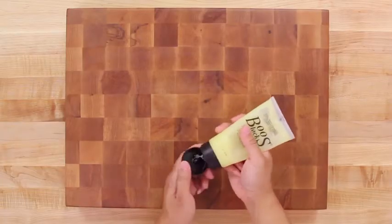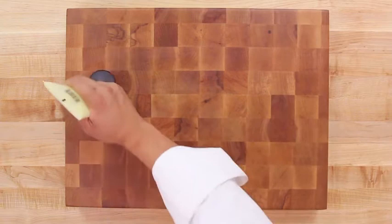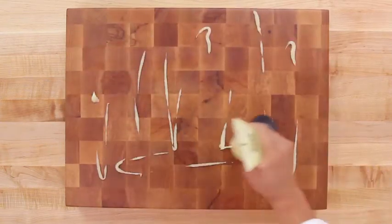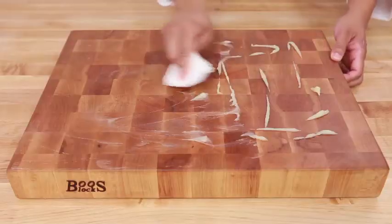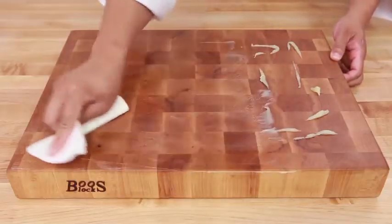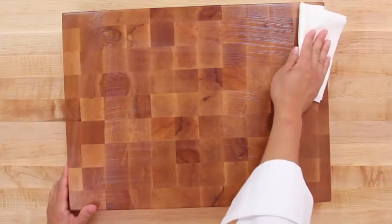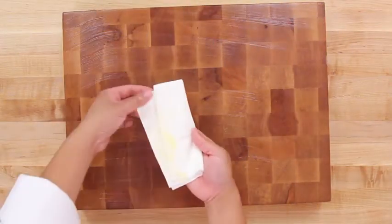After you have properly oiled your cutting board surface, it is recommended to use our Booze Block Board Cream to add an extra layer of protection to seal the wood surface. Apply a layer of the board cream evenly across the surface and let it sit overnight. Wipe off any excess board cream with a clean cloth or disposable towel.